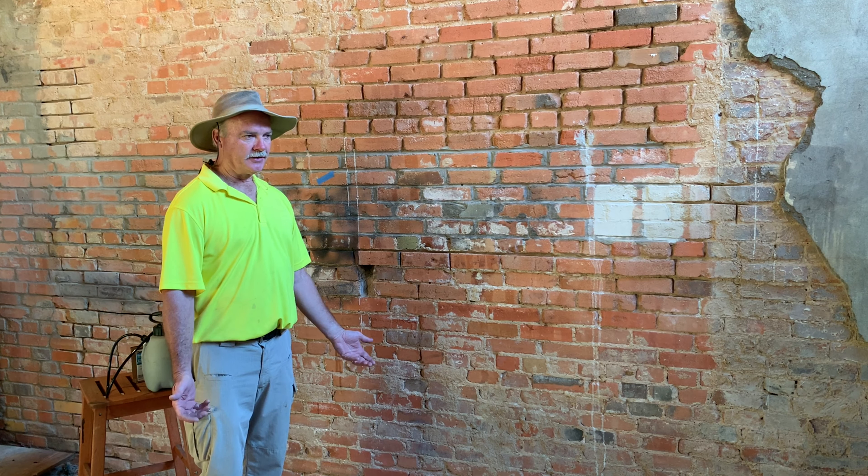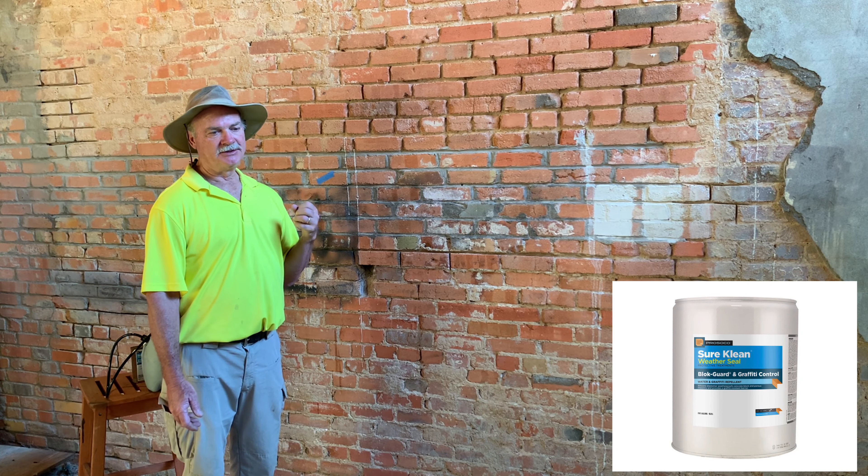If you missed the first video, let's recap what I did and maybe you can go back and watch it. We had a graffiti wall, we applied Prosecco — a heavy duty paint stripper with a 12-hour dwell. We covered with plastic, basically an overnight dwell. We came back and rinsed it with a thousand pounds of pressure with a 25 to 40 degree nozzle.